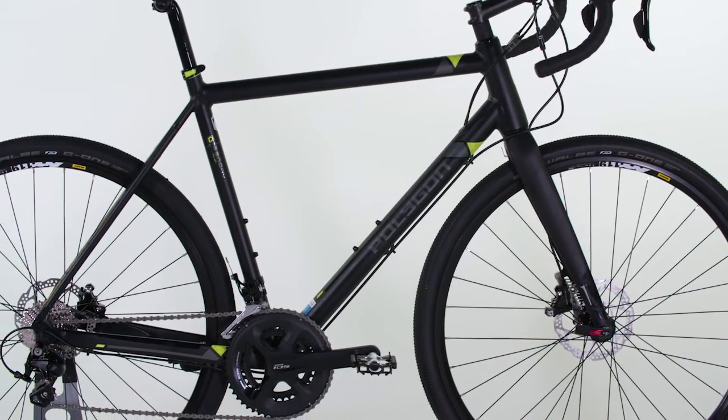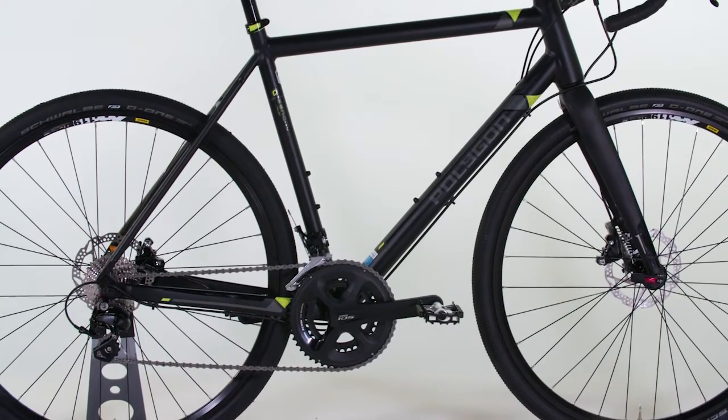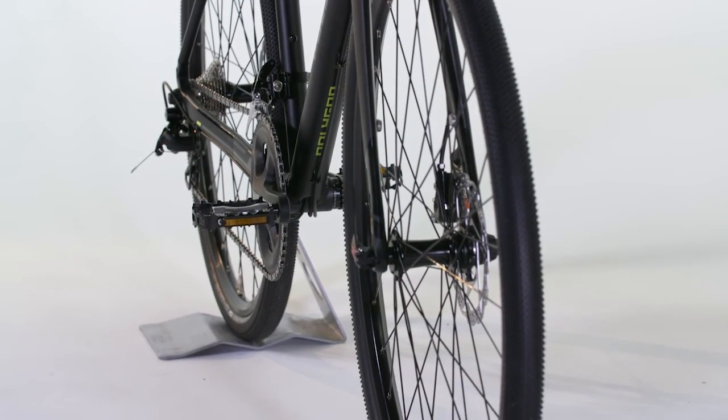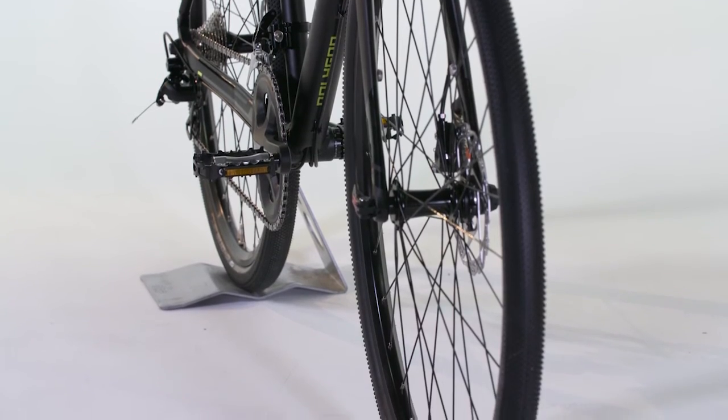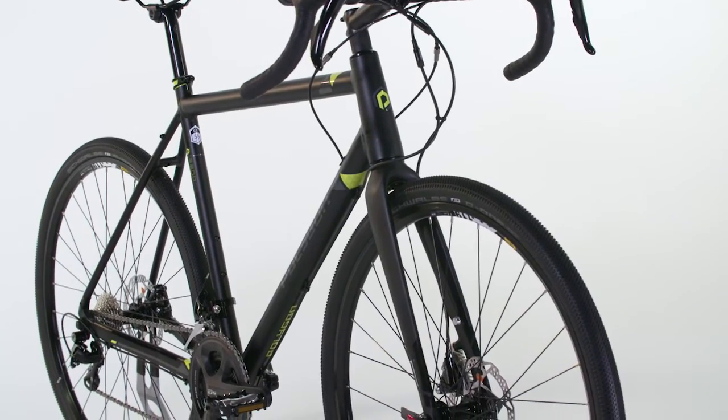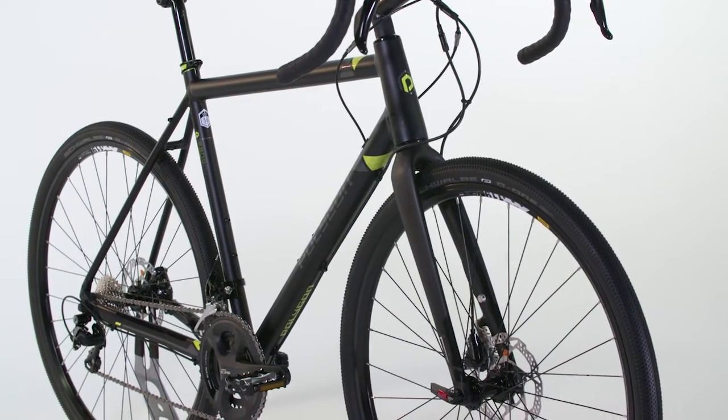On a bike that will be ridden on such varied terrain, wheels need to be both strong and still light. A set of Mavic XM 119 rims are laced onto Novatec thru-axle hubs, ensuring the target weight is met for the wheelset and adding Mavic's stamp of quality and durability.